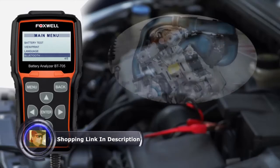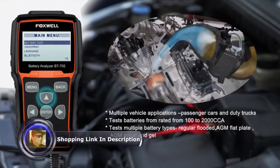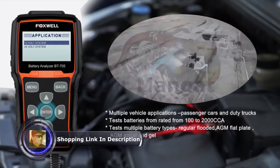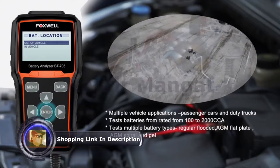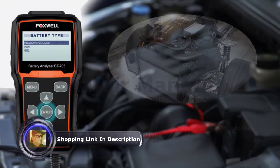Do you feel like you're regularly leaving too much money at the mechanic for surprisingly insignificant problems? Would you like to perform your own diagnostic and analyze your vehicle battery problems with no expenses? We offer the solution.